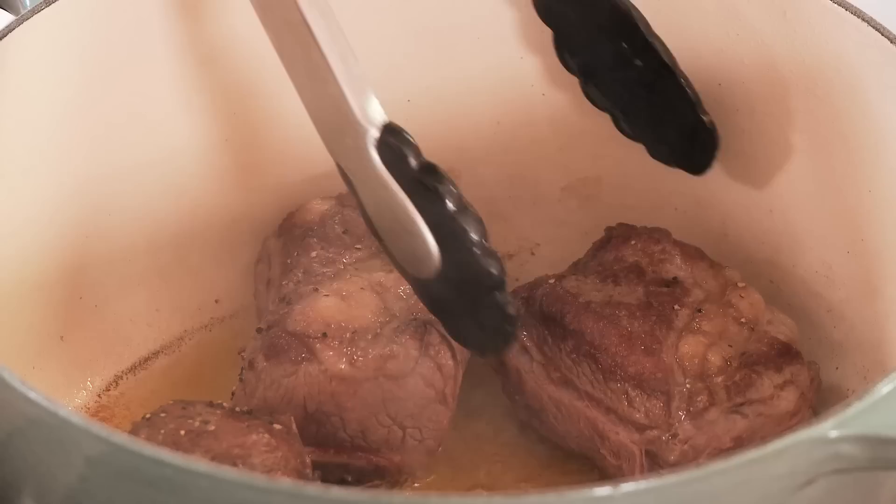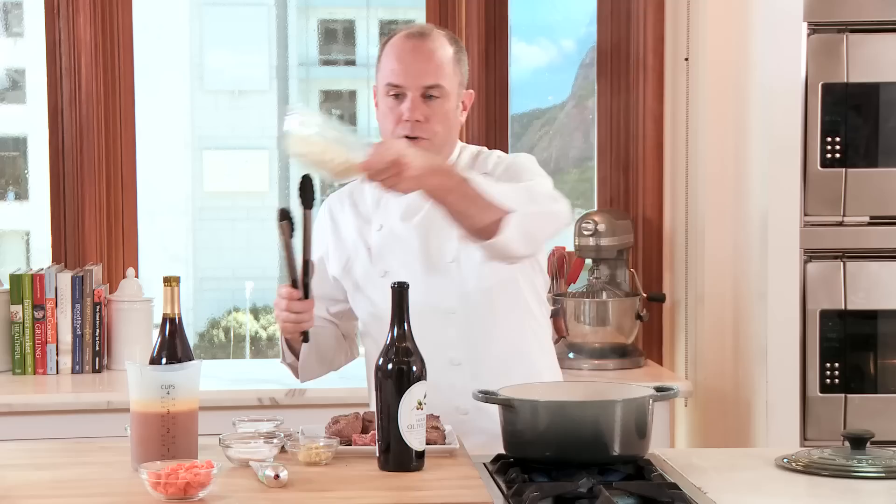Once the ribs have released in the pan, we're gonna turn them over and brown on the second side. The nice thing about the Le Creuset is its light enamel interior allows us to monitor the browning process. These are cooked perfectly, so we'll remove them from the pan and sauté our vegetables.